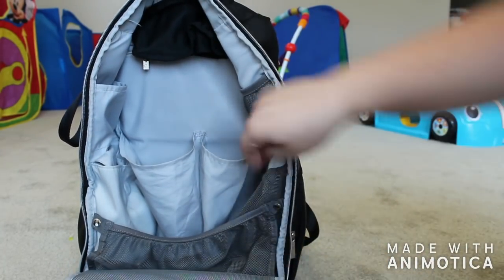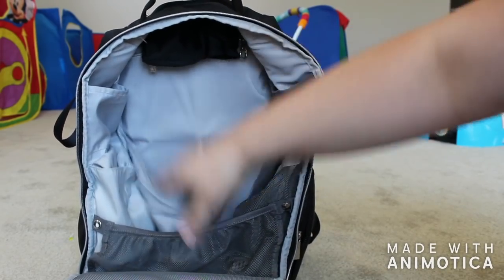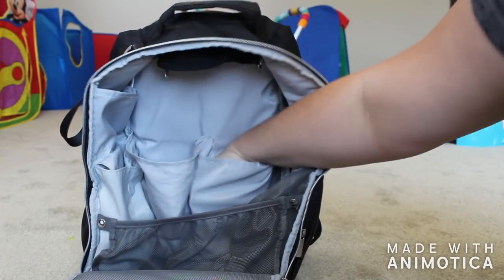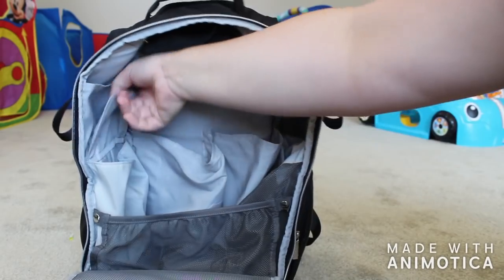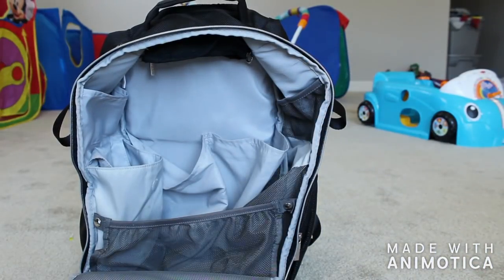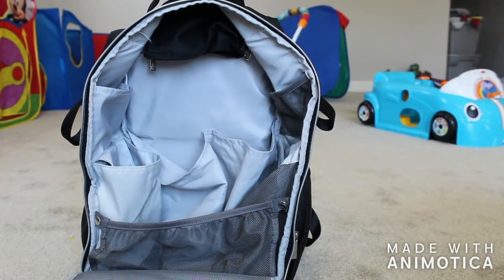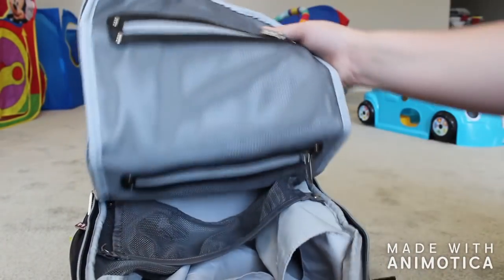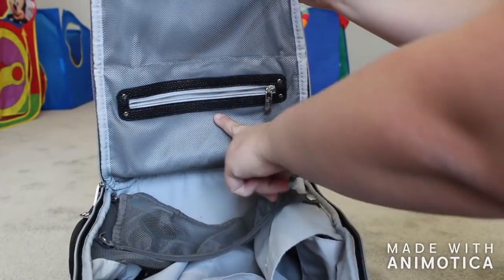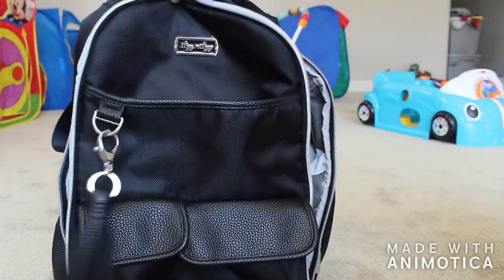As for the side pockets, we have this one which is mesh and huge — it has a drawstring where you can tighten it. These are giant diaper and wipes pouches. I kind of wish they were elastic because when they're empty they just hang open, but they're giant — you can fit your entire life in there. And then you have this little magnet pocket — some people magnet it, some just tuck the flap in. You can use these as bottle pockets too. The internal structure of this bag is amazing.